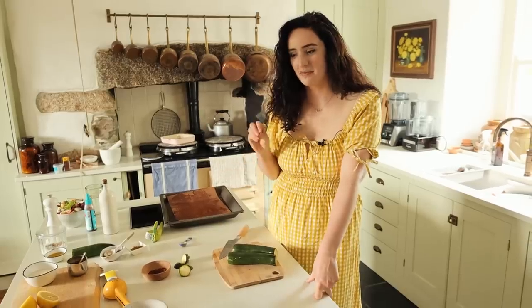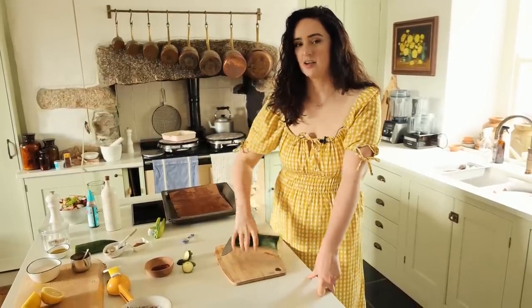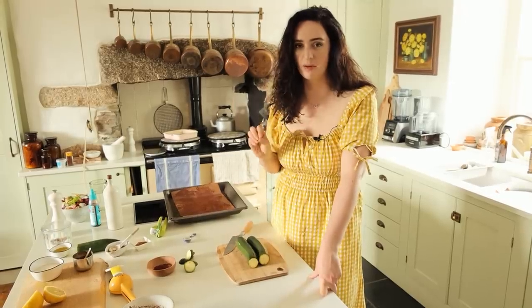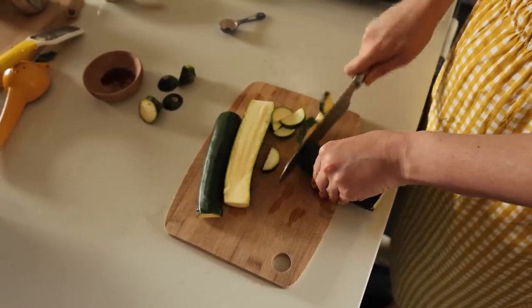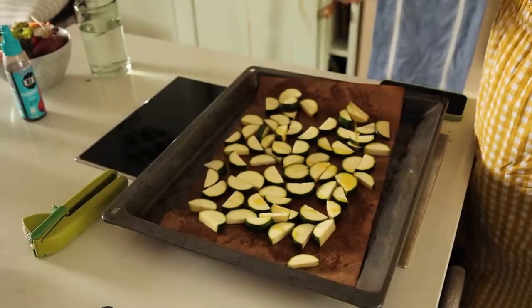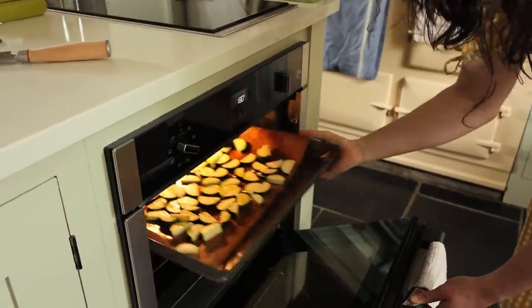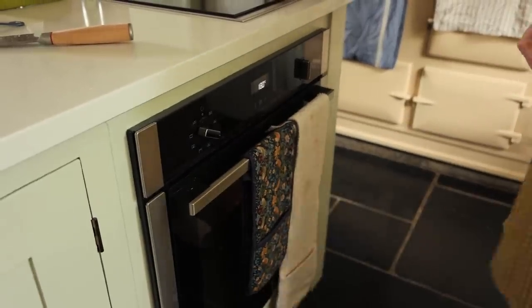For this salad we're going to make a Lebanese-style courgette and tahini dip. Starting with courgettes which we're going to roast in the oven, then we're going to add all the ingredients into the blender to make a really delicious side. Roast these in the oven for around 20 to 30 minutes at 180 degrees Celsius.